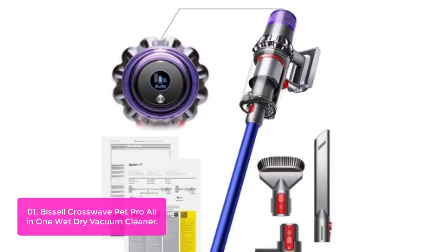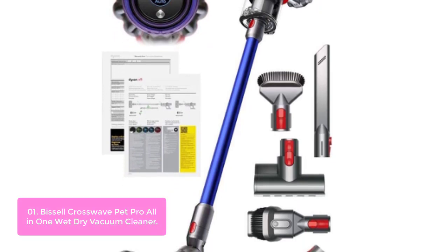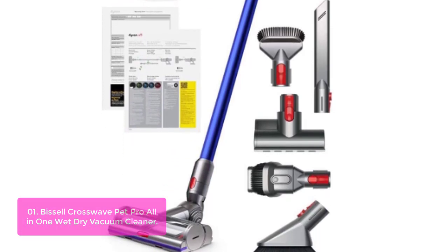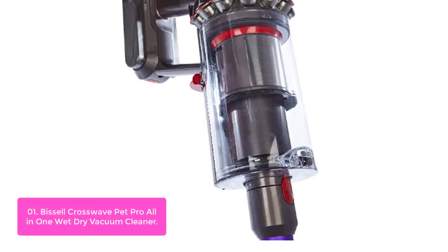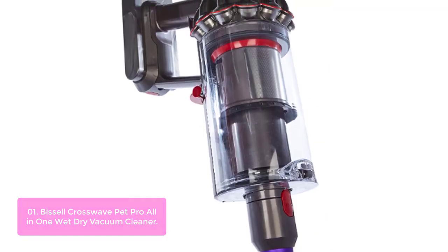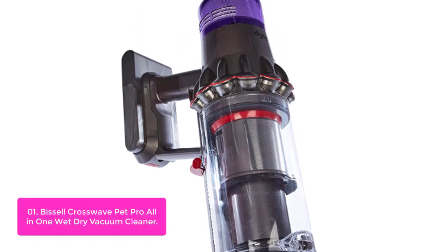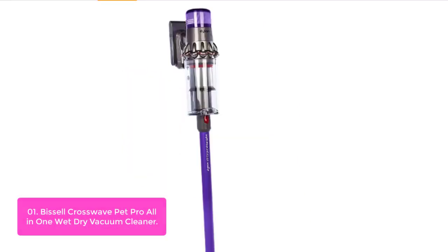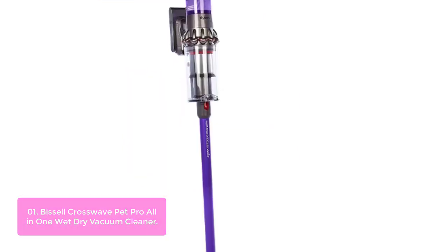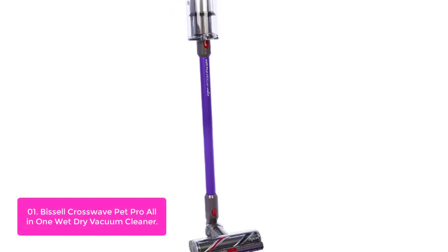List number one: Basile Crossov Pet Pro All-in-One Wet-Dry Vacuum Cleaner. The Dyson Velevin Cordless Hand-Held Vacuum Cleaner uses one lithium polymer battery to help you power up, boost your cleaning performance, and give you up to 20 minutes of light cleaning. The advanced two-stage filtration system traps 99% of dust and allergens for cleaner air inside your home. The Dyson Velevin Hand-Held Vacuum Cleaner is designed and engineered to perform.